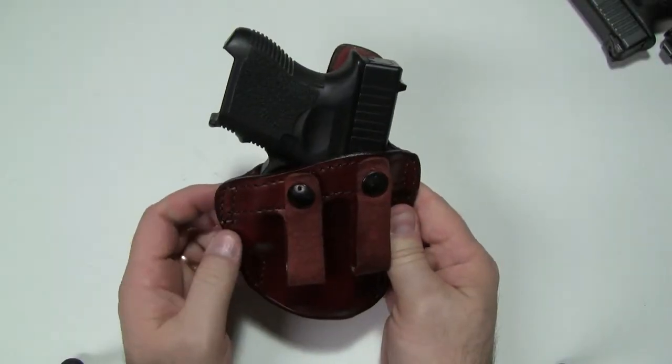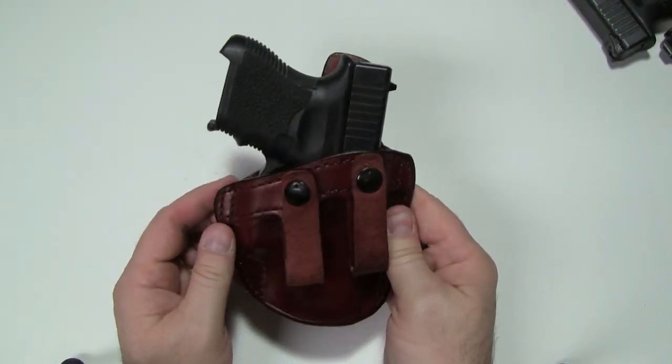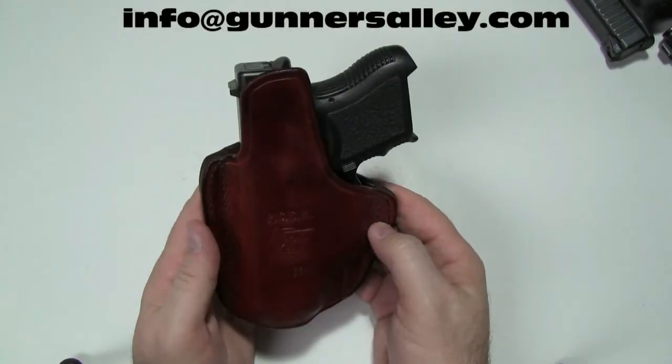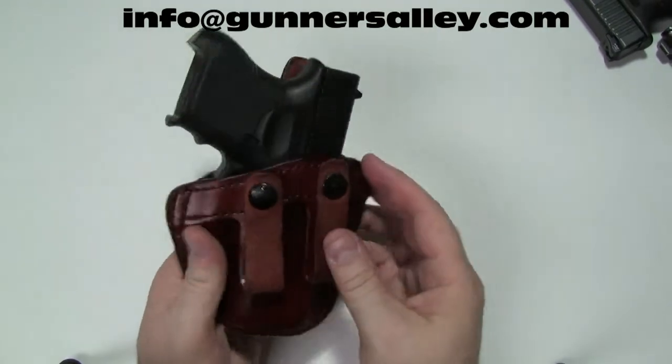If you have any questions about this holster, want to check stock availability, or anything like that, feel free to give us a call. We're happy to try to help you out. Thanks a lot for listening — we look forward to hearing from you.